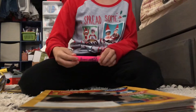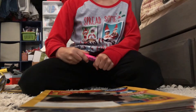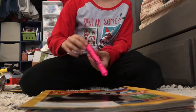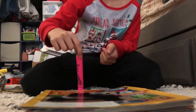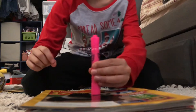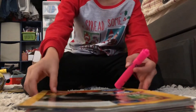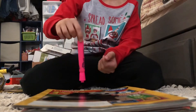I'll be teaching you how to land a marker flip most of the time. All you do is place two fingers like this, and then you have to kind of flip it to make it land. I suggest using magazines because it's a good surface.